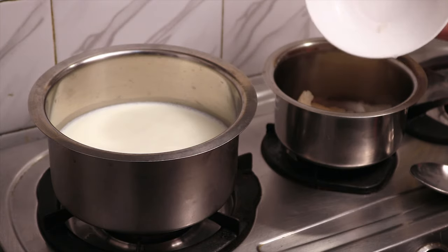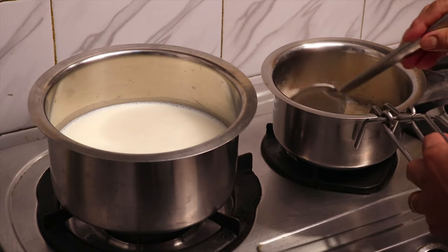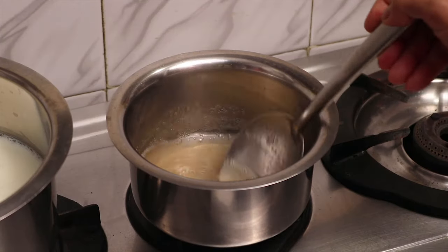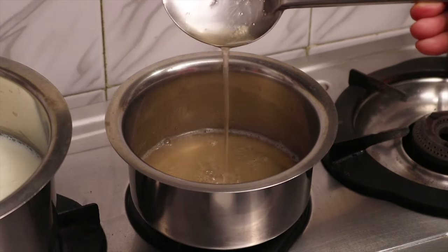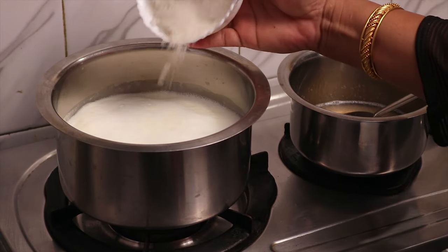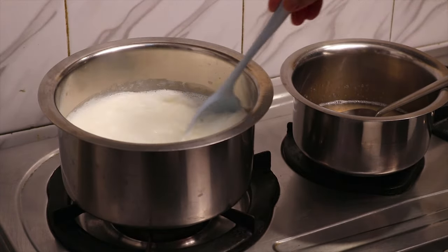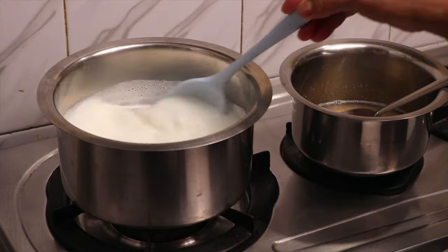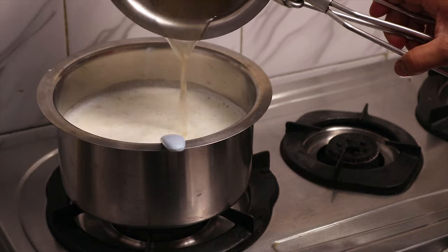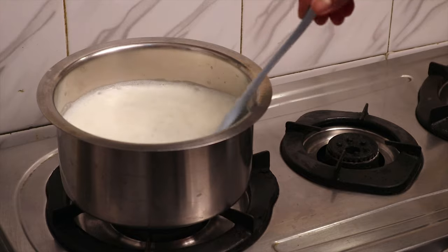Side by side, let's cook the China grass till it gets dissolved. Add sugar and keep on stirring the milk. You can also reduce the quantity of sugar if diabetic patients will be consuming it. Let's add agar agar to the milk. As it boils, the milk has to be stirred continuously for about 5 minutes.